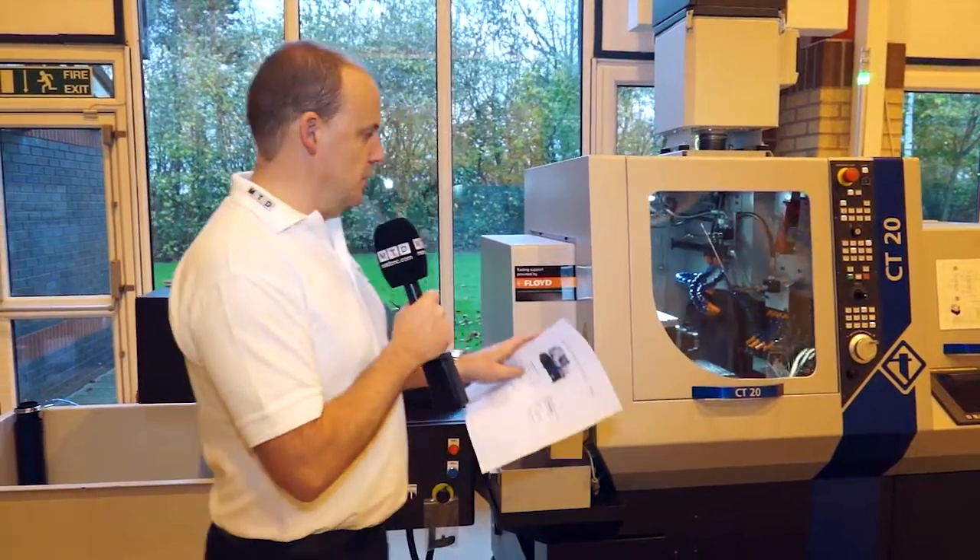Sliding head lathes — if you're into this type of technology, I've got a special offer for you which is current. It's not going to be around forever, so be quick if you want to capitalise on it.